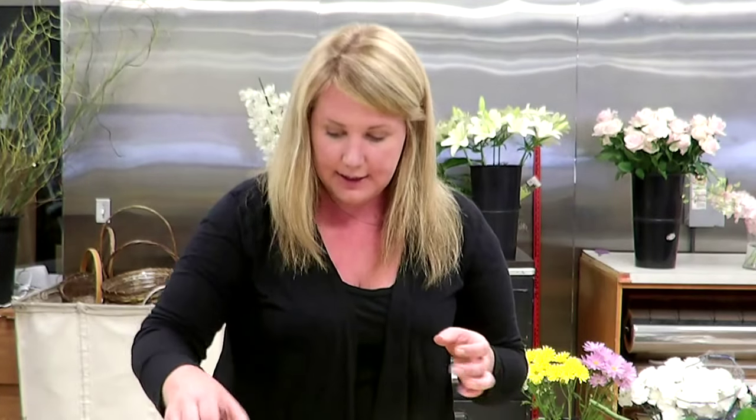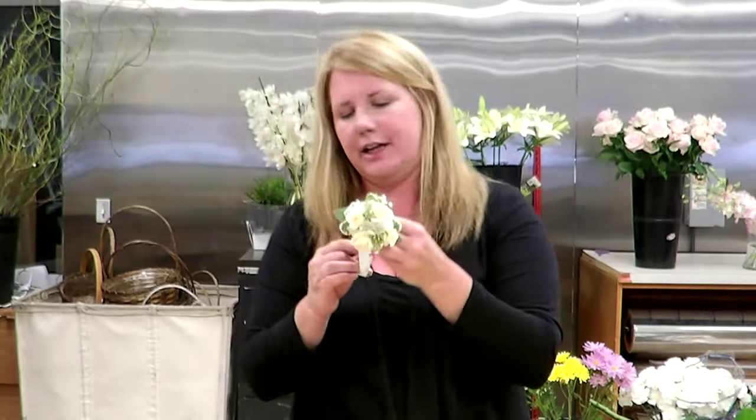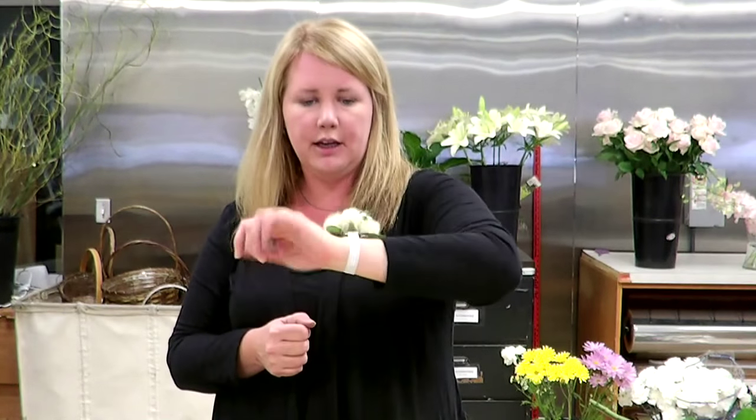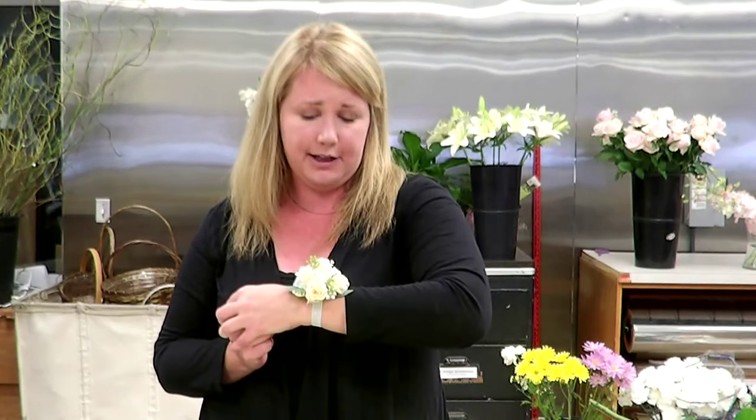There you have it — this is what it turns out to look like in the end. I'll put it on so you can see the size. It's not too big, not too floppy, pretty comfortable to wear, and very light. I hope this video helps you make your own wrist corsage for your special day. Thank you and have a great day.